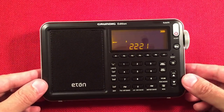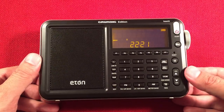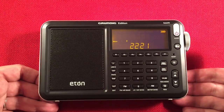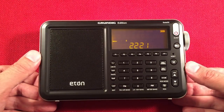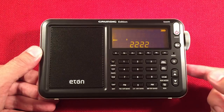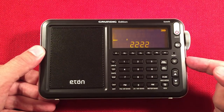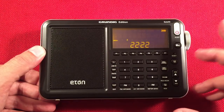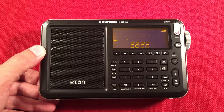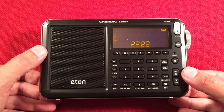FM reception gets an excellent five stars. Sitting upstairs in the afternoon I found about 90 stations — just amazing. It's right up there with my Grundig Field BT, the PRD-15 Sanjian, and the Seacrane EP Pro, which are the best DSP FM receivers I have. Selectivity is very good to excellent — four and a half stars — because it had some bleed-over with one very strong local station, otherwise it would have been perfect.